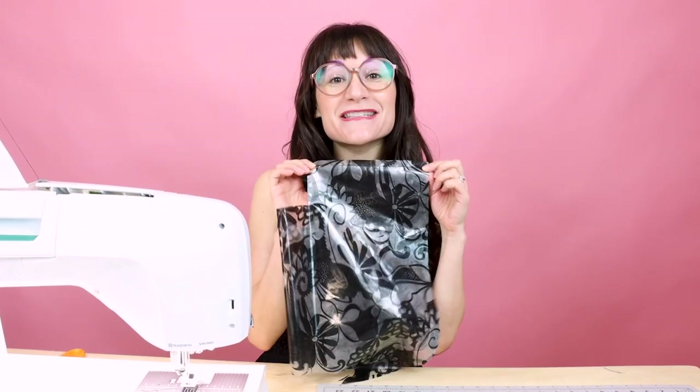I bet you can guess what we're going to do next — that's right, we are going to bias bind the seam together. We are sewing and then bias binding, sewing and then bias binding. We're doing this because we don't want the edge of that vinyl to scratch us, and we didn't bias bind all the edges first because that would make the inside bulky.